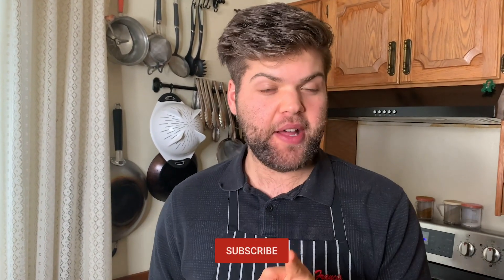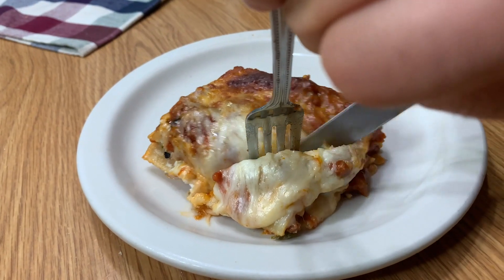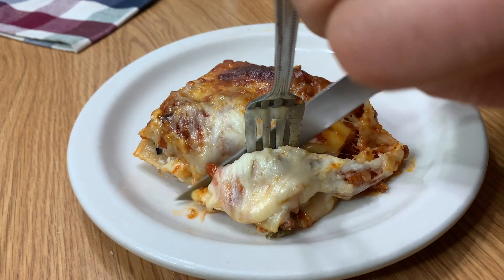Don't forget to press the notification bell so you don't miss any of the great videos we make. In the comments section down below, tell me how you like your lasagna — do you add veggies in, do you use bechamel, do you like beef all by itself, beef and pork? Tell me what you like down below. Thanks for watching — I'll see you next time.